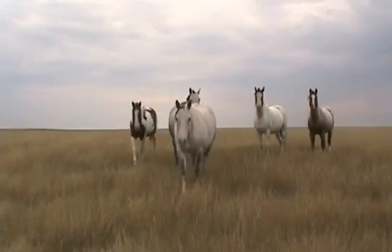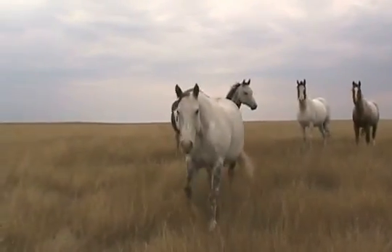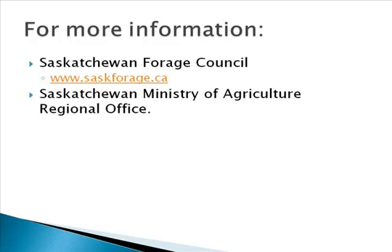For more information on this project or a copy of the final report, go to the Saskatchewan Forage Council website at www.saskforage.ca and follow the links. You can also contact the Saskatchewan Ministry of Agriculture Regional Forage Specialist at any one of the regional offices.